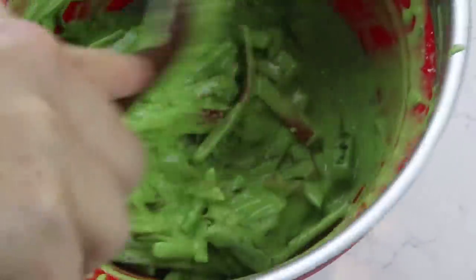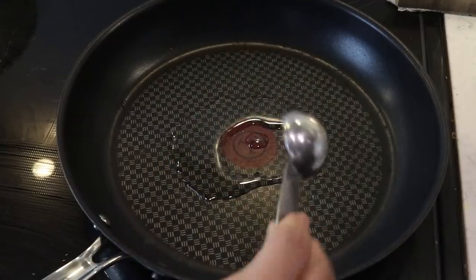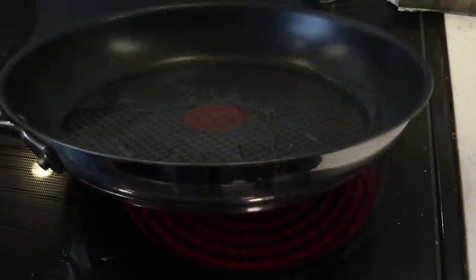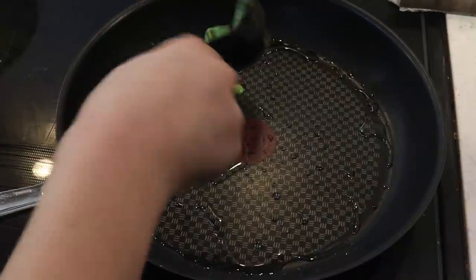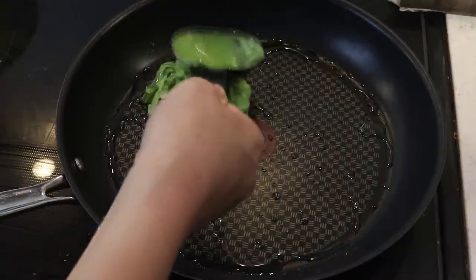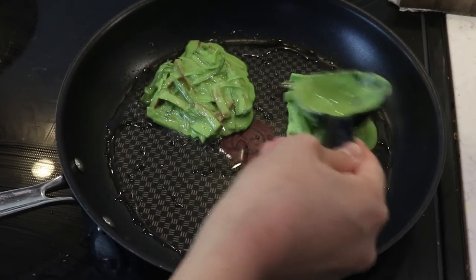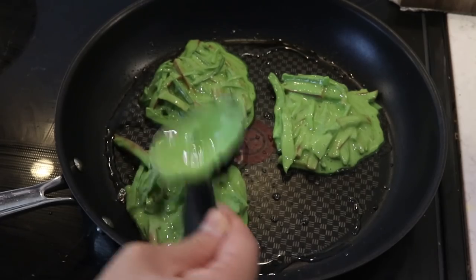Add the batter into the vegetables and mix it very well. Now we're ready to cook the pancakes. Take a non-stick pan and add in one tablespoon of oil. The heat should be on medium to medium-high - I would start with medium just in case.